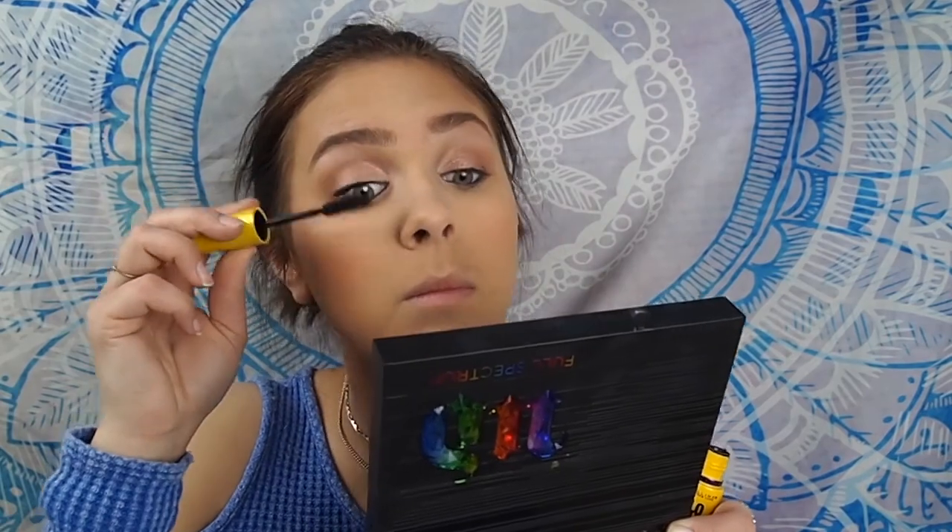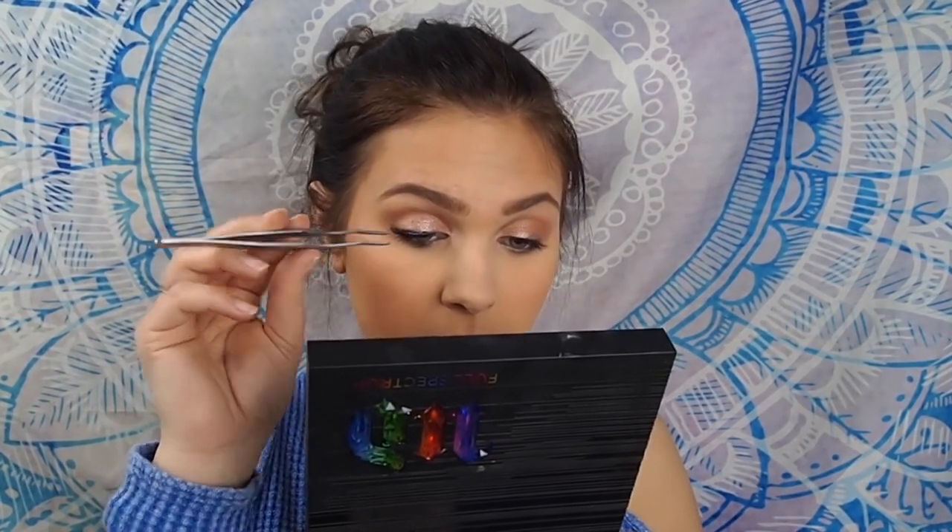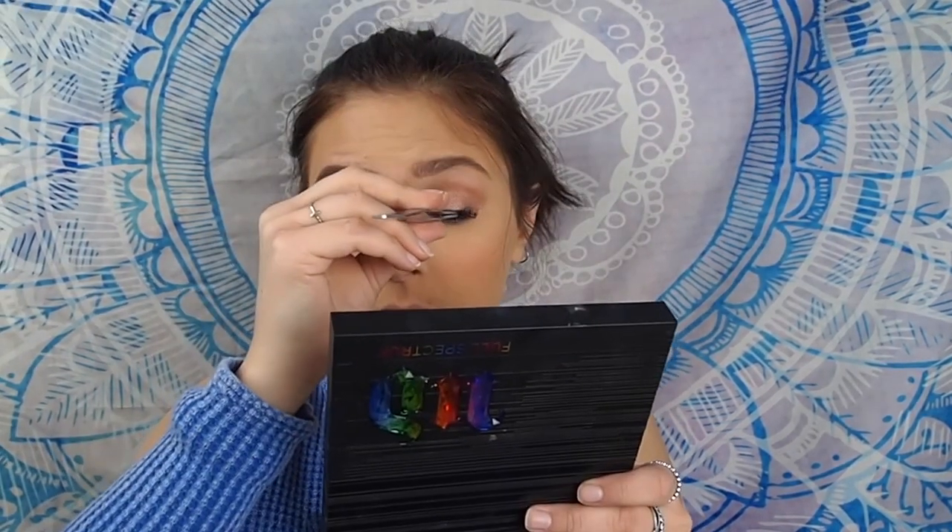I'm going to apply a coat of mascara using the Maybelline Colossal Volume Express Mascara. I wanted to get the new one called Big Shot but Target didn't have it. So I'm applying a quick coat of this and then applying falsies — the Ardell 120 Demi Lashes. I'm also going to take the powder bronzer on a fluffy brush and blend it out under my lash line.